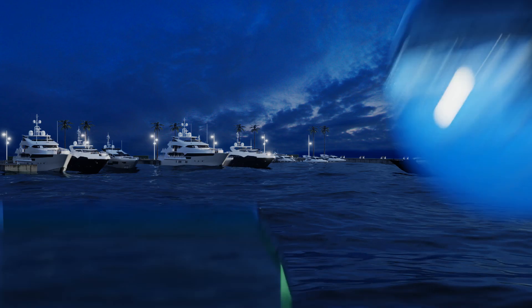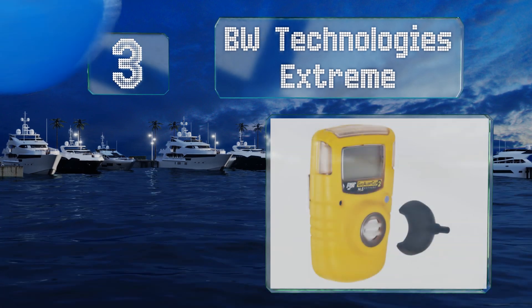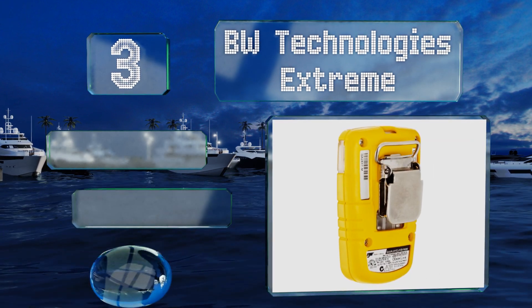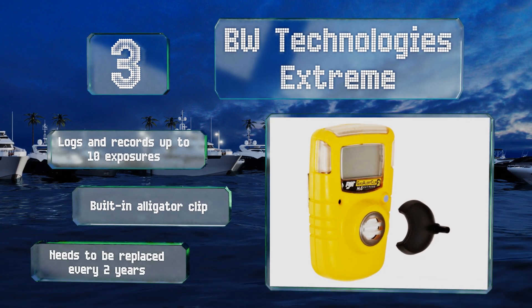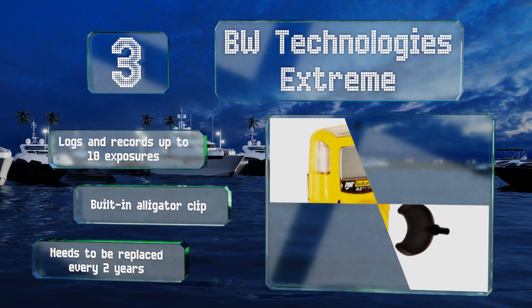Halfway up our list at number three, if you require constant monitoring, the BW Technologies Extreme is designed to function continuously without needing recalibration or battery replacement. It features simultaneous audio, visual, and vibration alarms for extra safety. It logs and records up to 10 exposures and is equipped with a built-in alligator clip, but it needs to be replaced every two years.